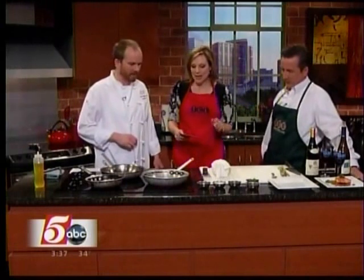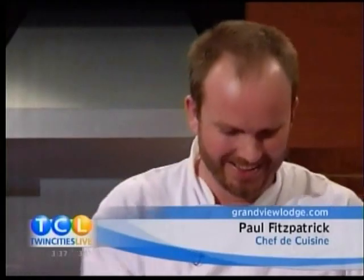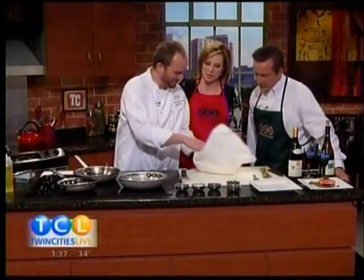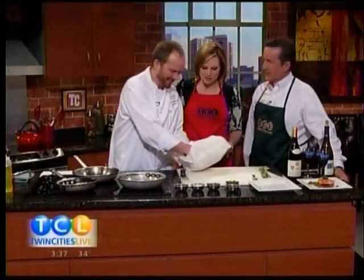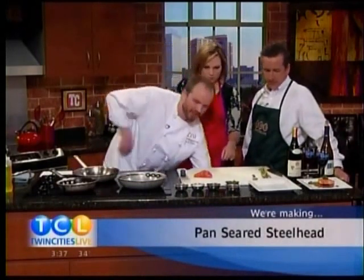So you're going to do a pan-seared steelhead for us. And if you don't know what steelhead is — help me out, Paul. Tell me what I'm talking about. Pan-seared steelhead. It's fish. Yes, it is fish. It looks like salmon. Yeah, it does look like salmon, but it's really a trout.